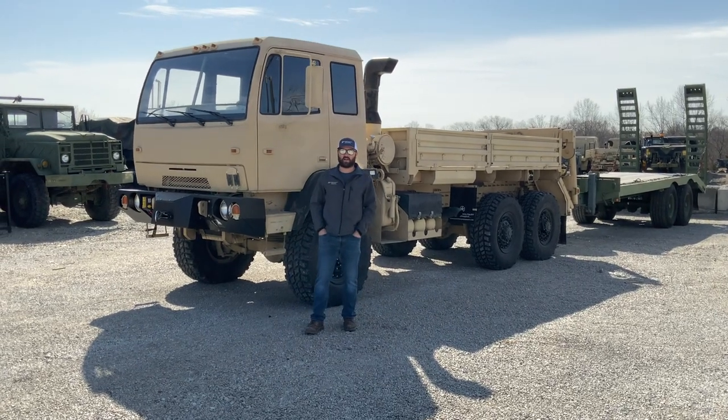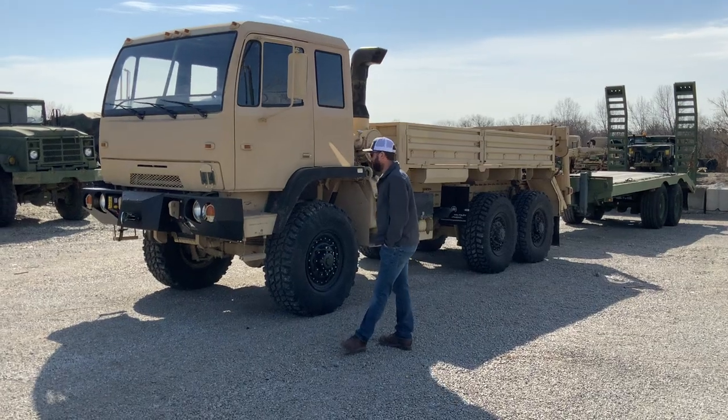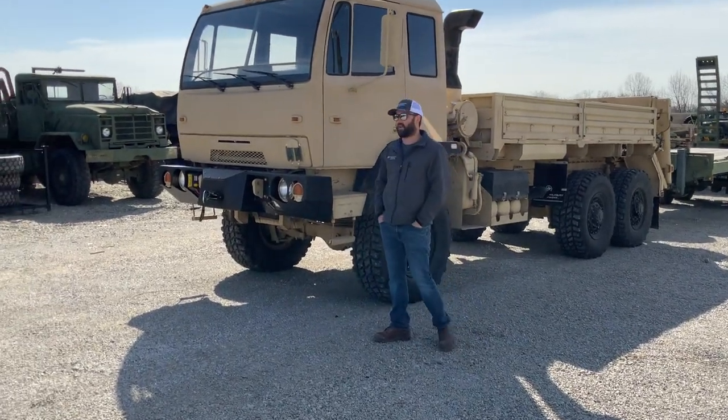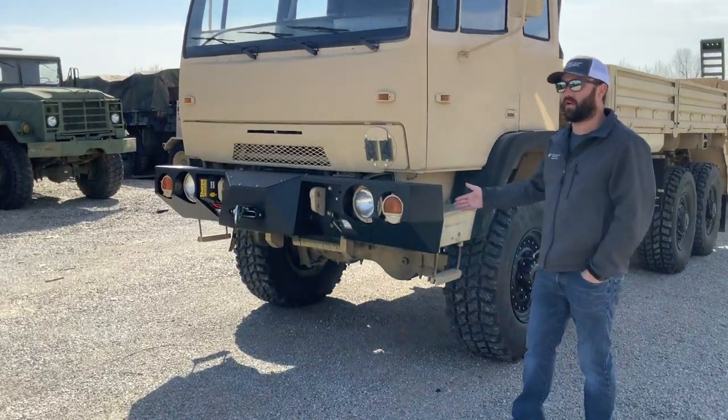Hello everyone, Joe Thatcher here with Midwest Military Equipment out of Washington, Missouri. Behind me here is Gary from Idaho's new M1084A1. We did a little bit of customization to this truck. Being an A1 truck, it has a 3126B motor.